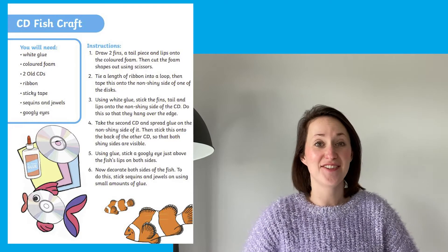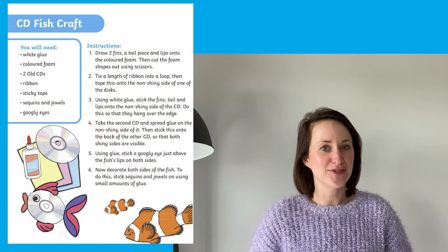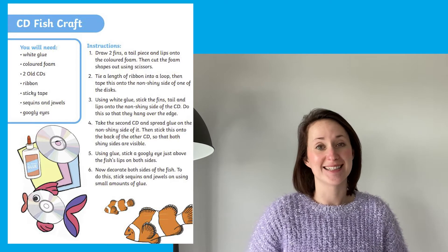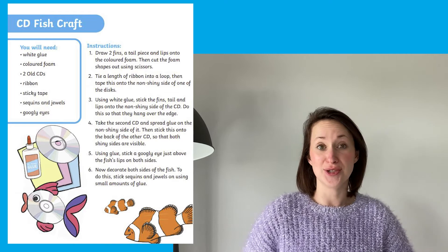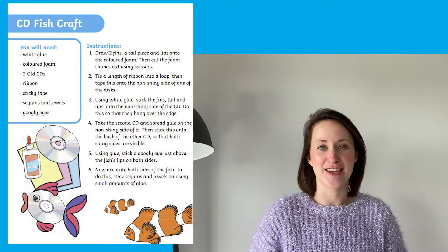This seedy fish craft is a lovely thing to make. If you've got some CDs lying around the house you could have a go at this lovely craft activity. If you don't have any CDs you could always just use some tin foil to make your own circle for the middle of the fish.